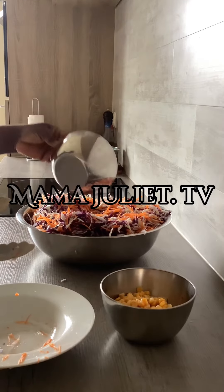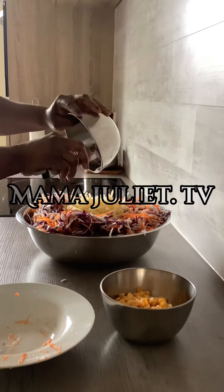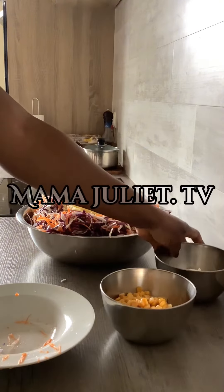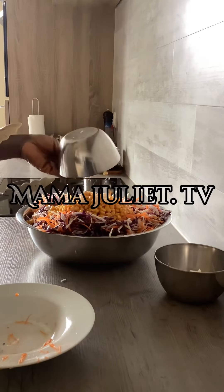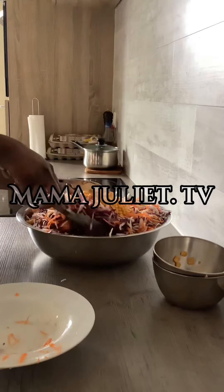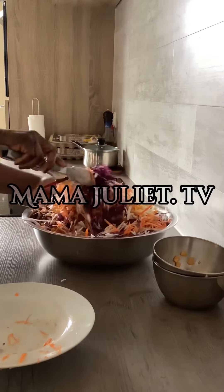I'm just gonna add the apple inside, then I also add the corn, and you just have to turn them and mix everything together.